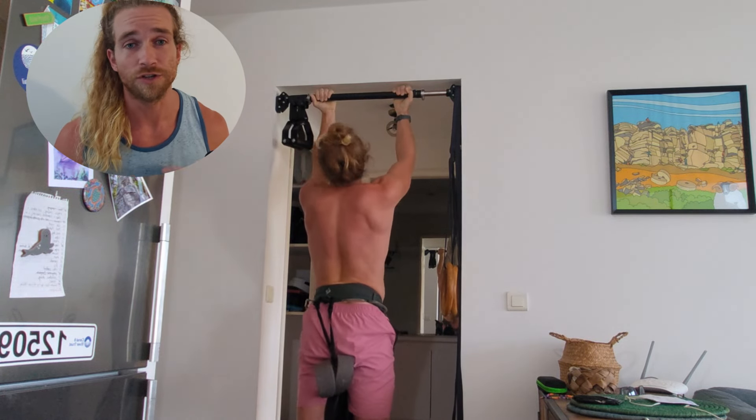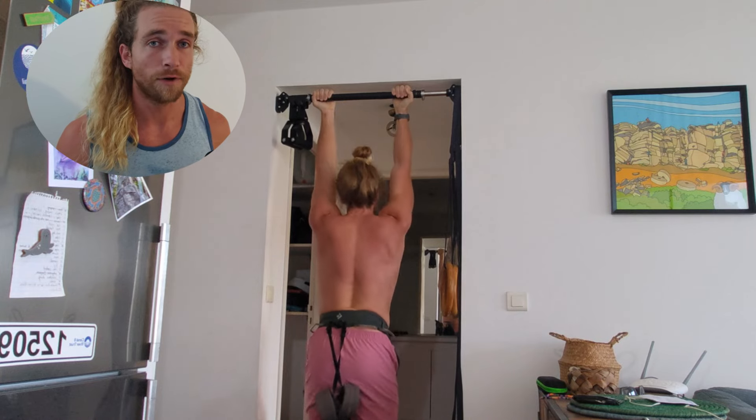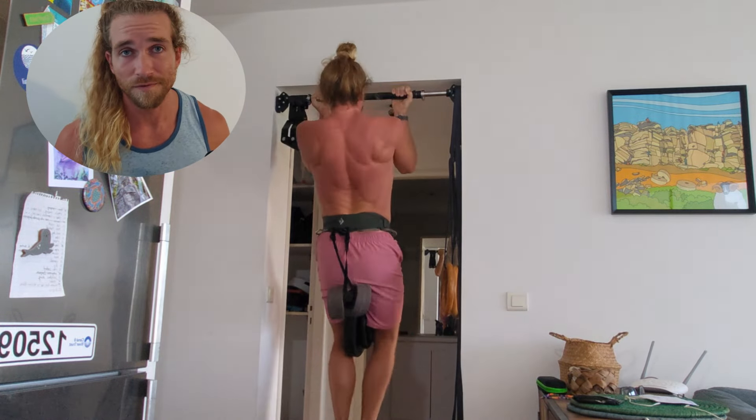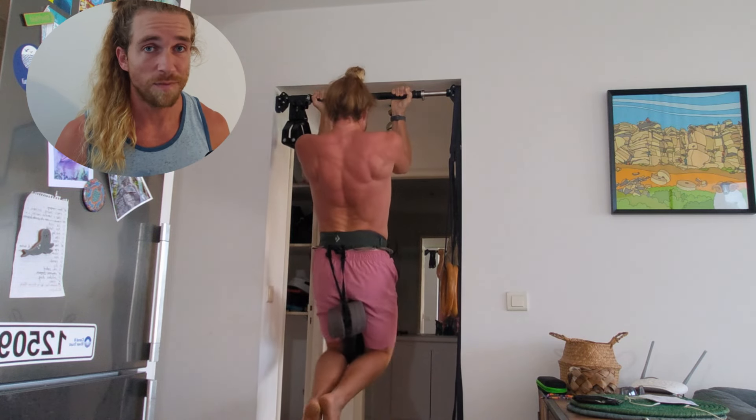Too many reps and you'll struggle to actually push towards failure. Too few, and you'll fail due to technical form breakdown rather than muscular failure. If you get less than 5 or more than 15 repetitions, it just means you need to choose a different weight. Rest a few minutes and try again.